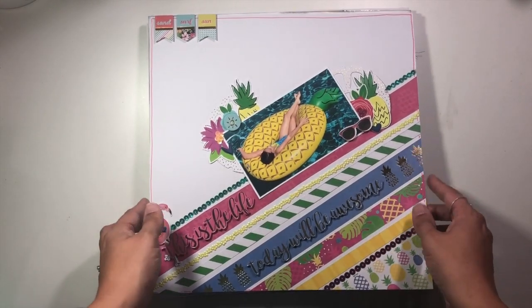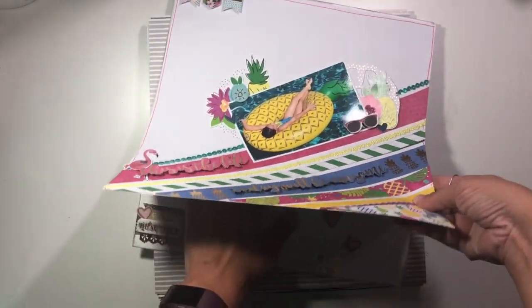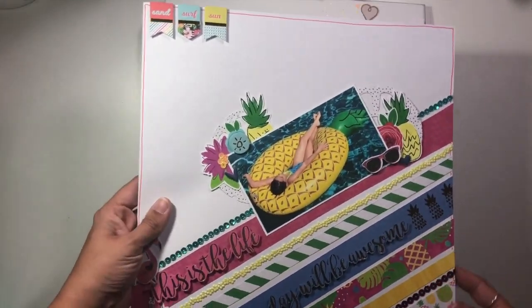This is another one that was with my June kit, so I won't spend too much time talking about this one. There is a video and it is in that kit share if you are interested.